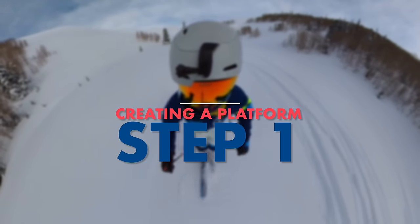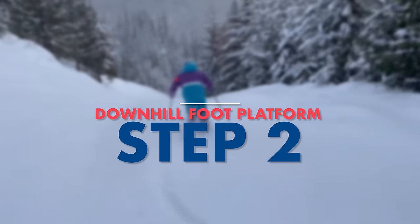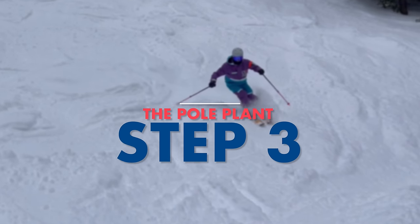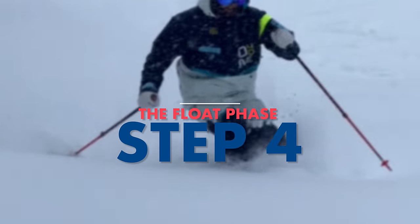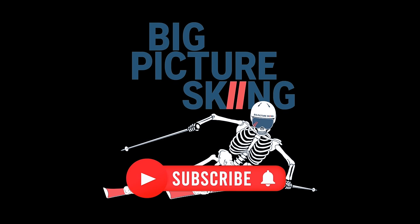In summary: in powder and crud you want to work on creating a strong platform. This platform is more dominant with your downhill foot, and a well-timed pole plant will help with these first two steps, to finally give you a great float phase — which is the most fun part in powder and crud skiing. Thanks for watching; don't forget to subscribe and leave a comment if you enjoyed this video.